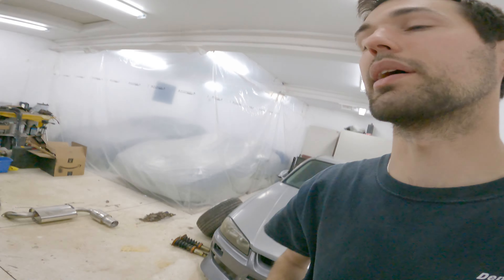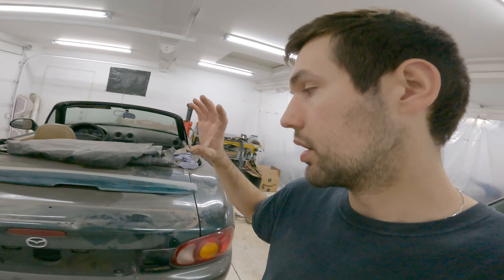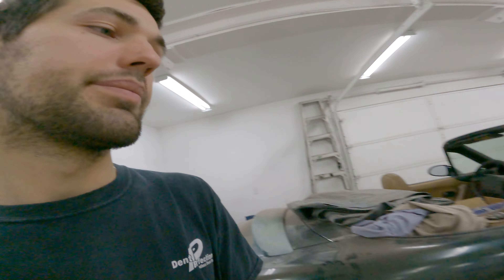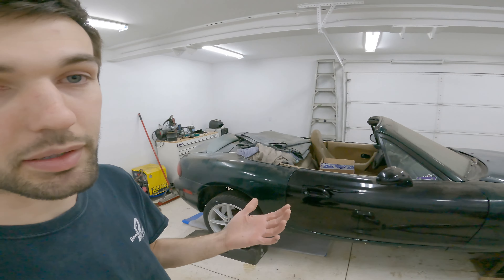Hopefully it'll work out. It should be like a two hundred, two-fifty dollar exhaust opposed to like eight hundred. And hopefully this thing will be on the ground scraping and really cool. You don't really want to spend a ton of money on exhaust anyways. So we're going to get into it, start mocking it up and we'll see what we have.